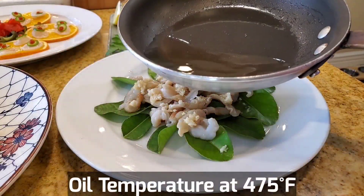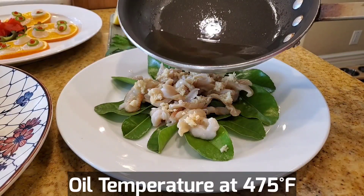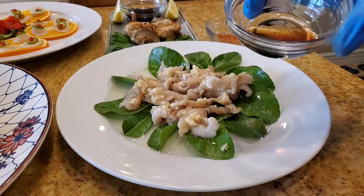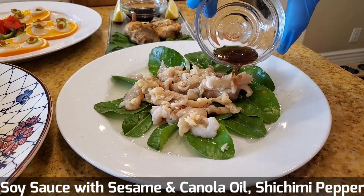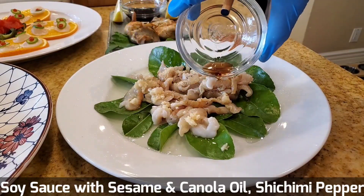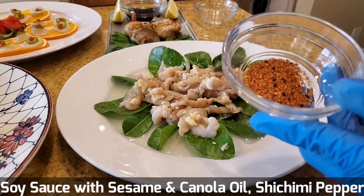We're going to drizzle some hot oil — this is about 475-degree hot oil — to kind of sear the geoduck. Add a little bit of soy sauce, a little bit of ponzu on top of the oil. I'll use a little bit of sesame oil as well as canola oil, at about a 3-to-1 ratio. A little bit of soy sauce and a little bit of Japanese shikimi pepper.